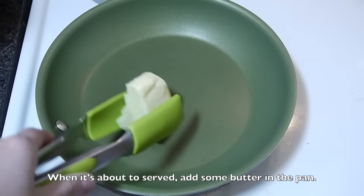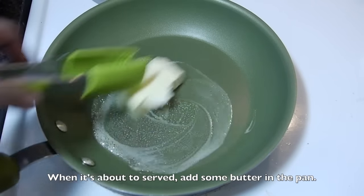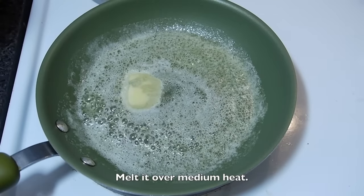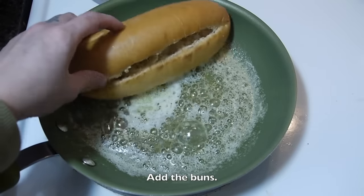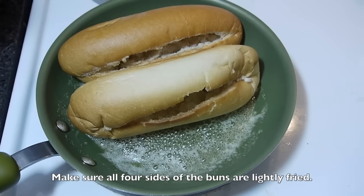When it is time to serve the bun, add butter in a non-stick pan and melt it over medium heat. Add the buns and make sure all four sides of the buns are lightly fried.